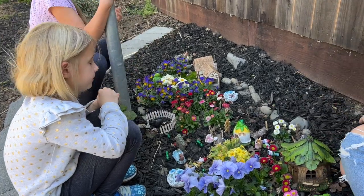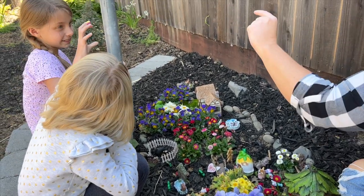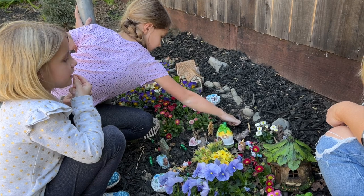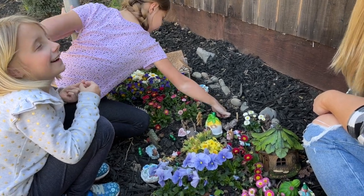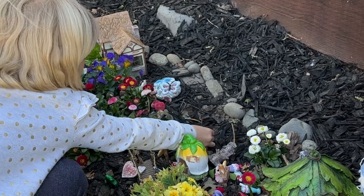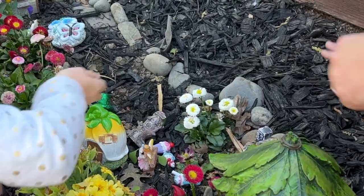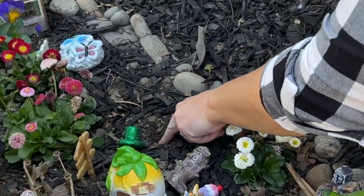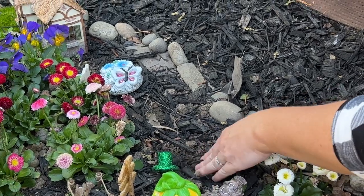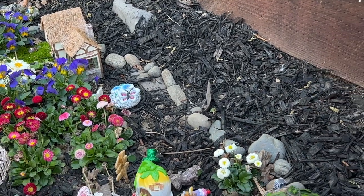Dragon's tongue bush bean only needs to go one inch down. Sadie, show me an inch — about half of two inches. Can you make a hole with your finger about an inch down? Shay, do you want to put the bush bean in? If more come up we can thin them. This spot has irrigation already, so that's good. Now we have one less thing to worry about.